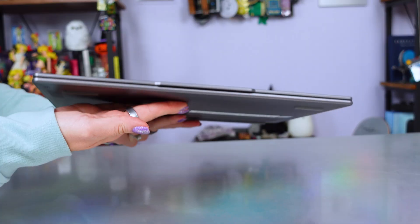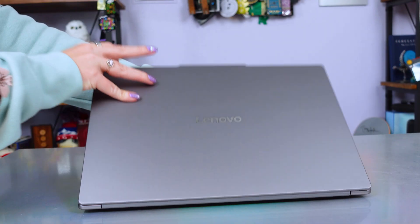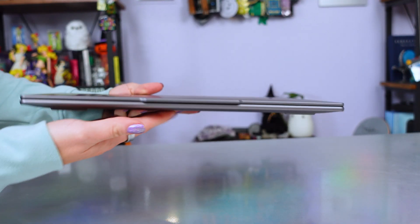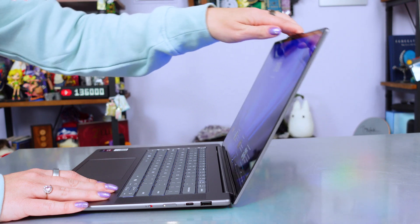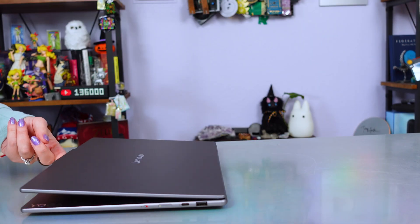First up, we have the design. This thing is very sleek and very lightweight — just 3.37 pounds and as thin as 0.55 inches. It is wrapped in a really luxe Luna gray aluminum chassis with a very small bump where the sensors and webcam exist. You have a pretty sturdy hinge, and because it's a traditional clamshell it does not go full 360 into tent or tablet mode. It feels super solid in everyday use and unfolds completely flat, though it does wobble a little and is hard to open with just one hand.